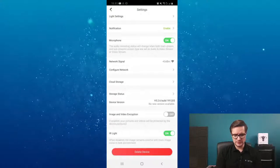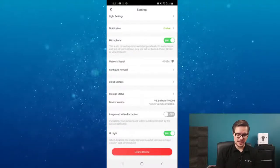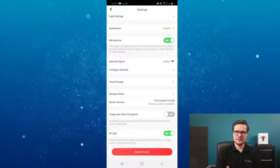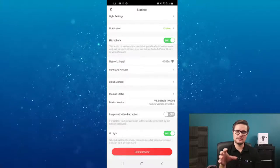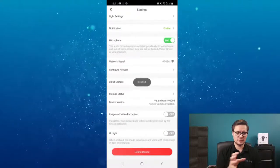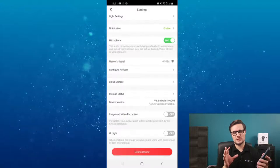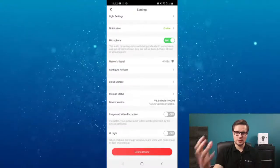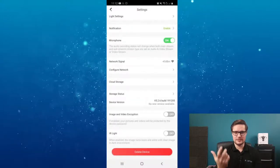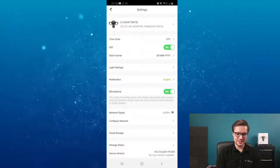There's image encryption, device version info, and if the latest firmware is available it will be highlighted so you can update it. You also have the IR light that you can turn on and off, just like any other camera. However, if you have the LED lights set to turn on with motion detection, I wouldn't recommend also using the IR - turn it off. When there's too much LED light flashing at the front of the camera, the sensor picks up too much light and the picture will start flickering and won't be clear.